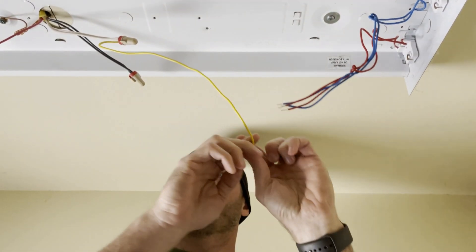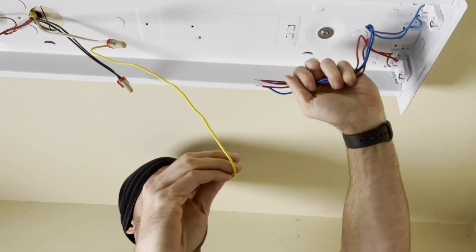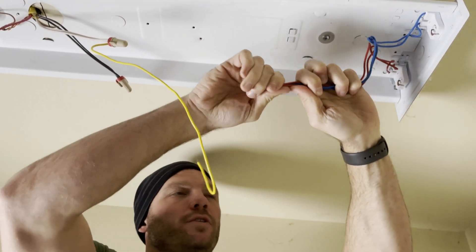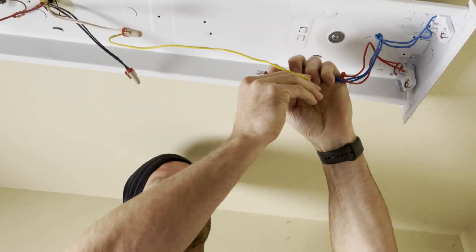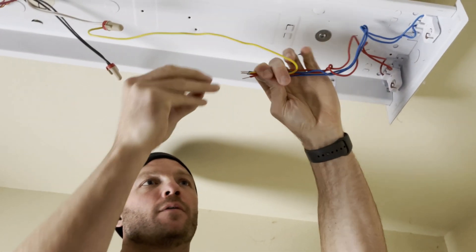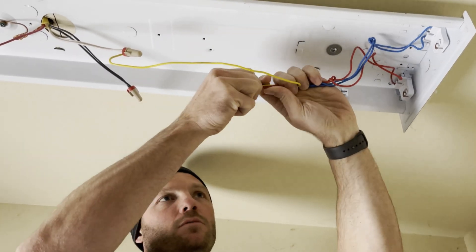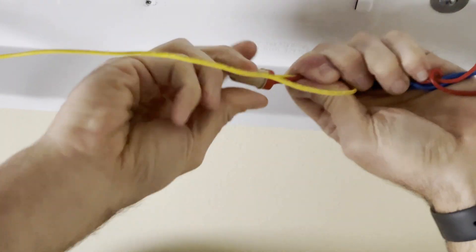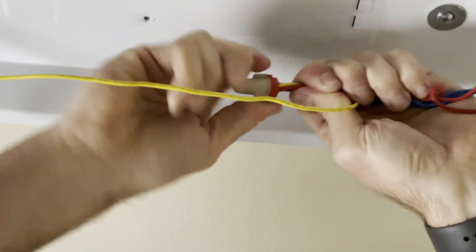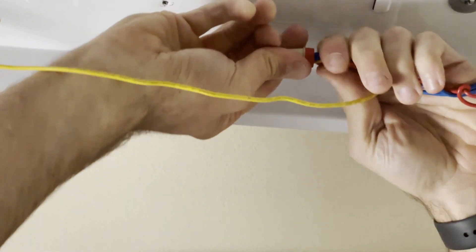I've got all the wires stripped now and I've attached my jumper into my neutral side. You're just going to combine all the wires that are running to one end of the light in with it. It doesn't matter which end is which because the light bulbs are interchangeable. We combine all of these on this side and then we'll do the same thing with the hot on the other side.